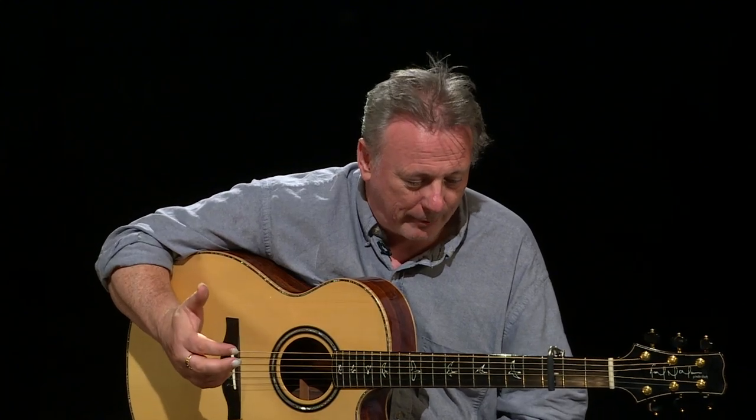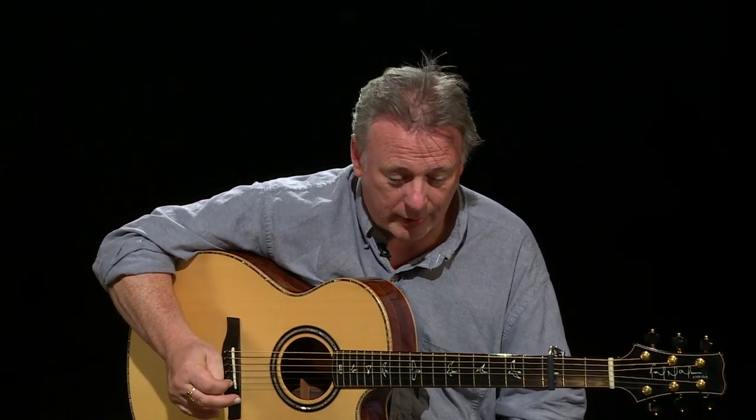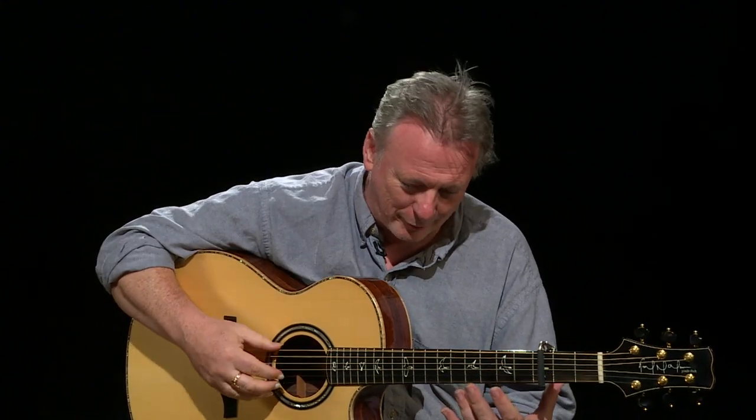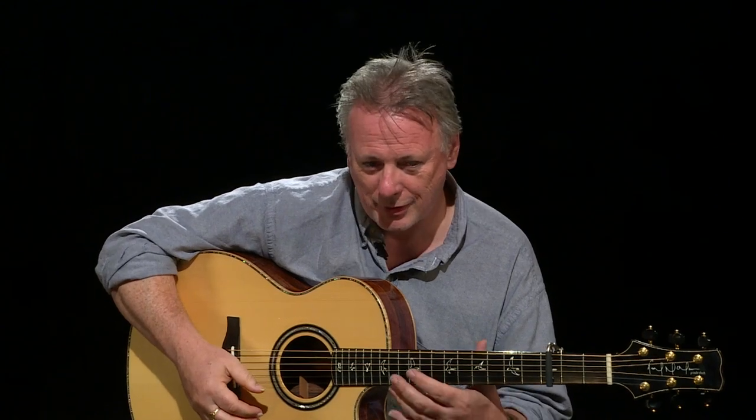So that's the basic process of how that arrangement came to be: from listening to a recording of some very fine traditional players, to ending up in a non-standard tuning in a different key with a slightly different feel — but it's the same melody.